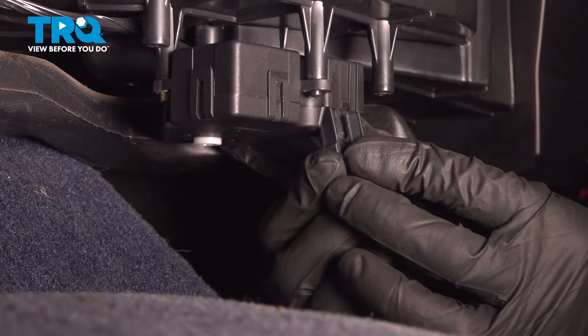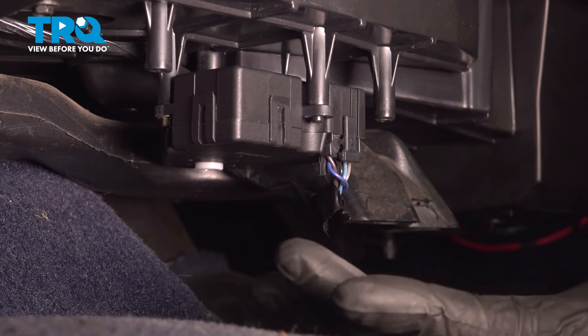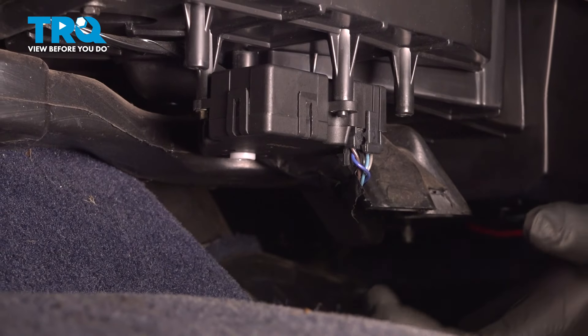Take the connector, line it up, and lock it down. At this point, you wanna put the cover back up and put the bolts on.